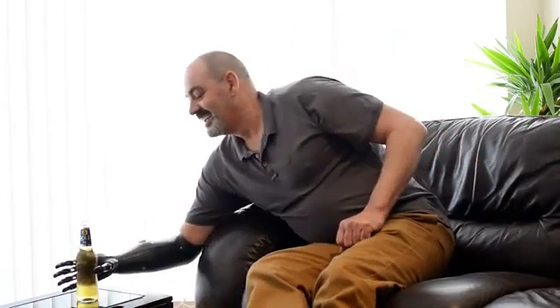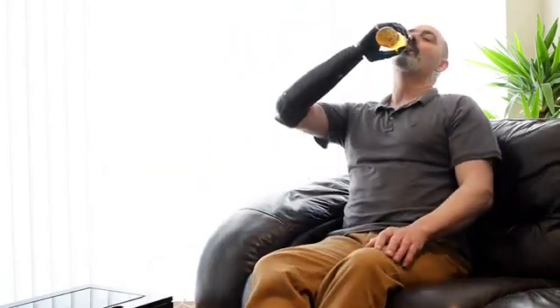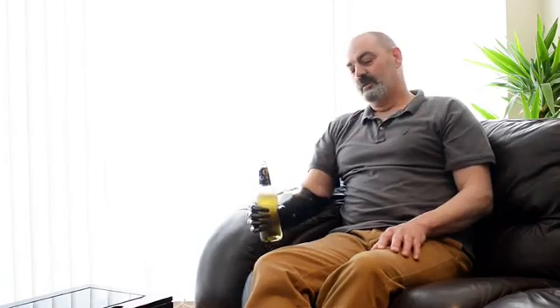And you'll understand that having the second limb back does make life an awful lot easier. Anyway, I'm going to have my beer now. Cheers. Actually, that's nice.